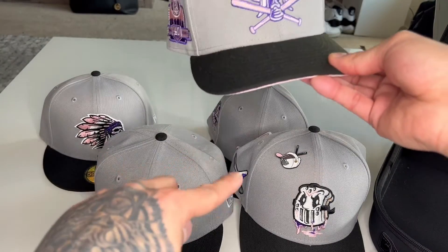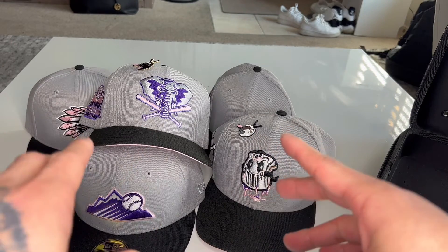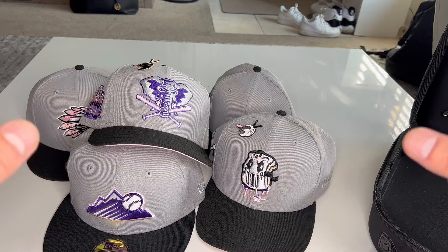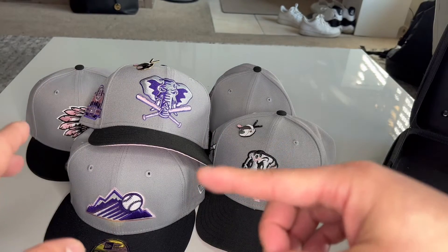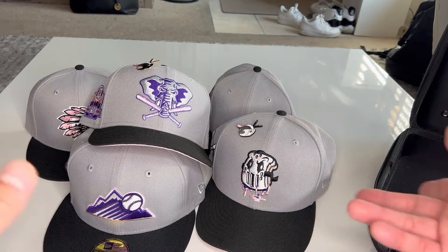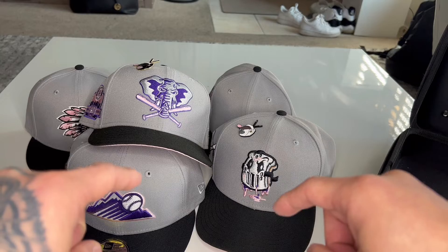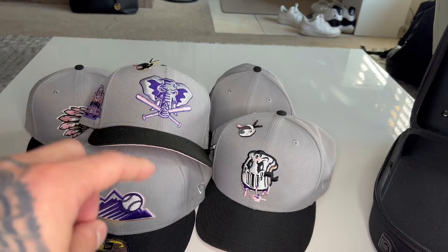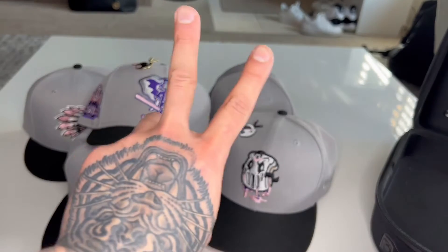One, two, three, four, five — there they are! Let me know which one you like the best out of the entire collection. Overall, one of my favorite collections — I love it when it's a two-tone and then a pink undervisor. I think that combination is very rare and I'm pretty sure we'll see more of it this year. Comment down below what your favorite is, like and subscribe, and more videos like this are coming soon. If you like this format let me know. Subscribe to Ronnie Fitted — don't be afraid to create, guys. Until next time, peace!